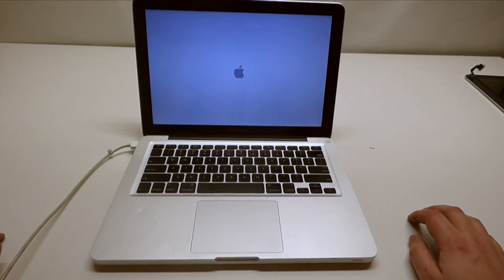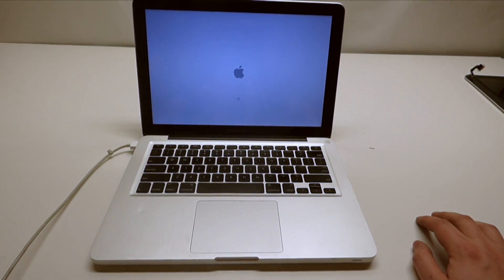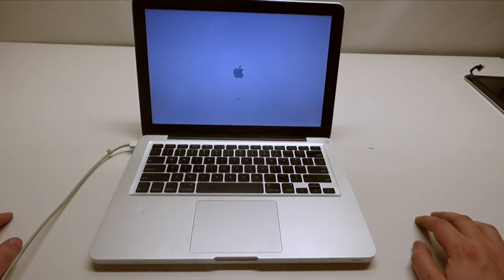As you can see, this is a completely different screen — the lines that were there are gone and we've successfully replaced the entire LCD assembly.